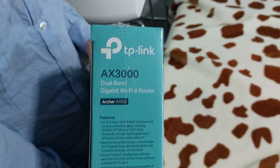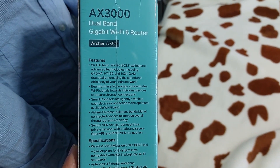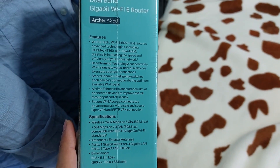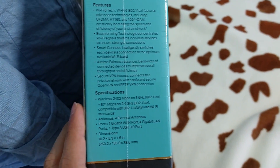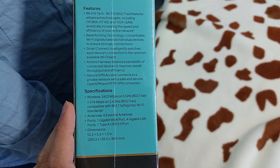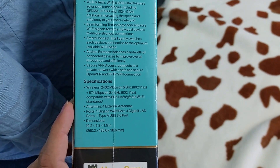All the features are written on the box itself: Wi-Fi 6 tech, beamforming technology, Smart Connect, and secure VPN access. The main important thing is the speed — it provides 2,400 Mbps on 5 GHz and 574 Mbps on 2.4 GHz, while the previous router we had provided only 300 Mbps.